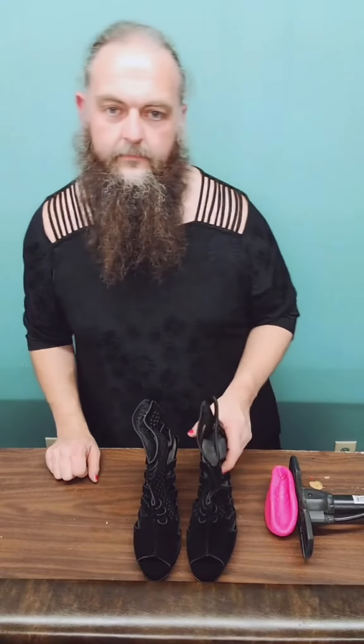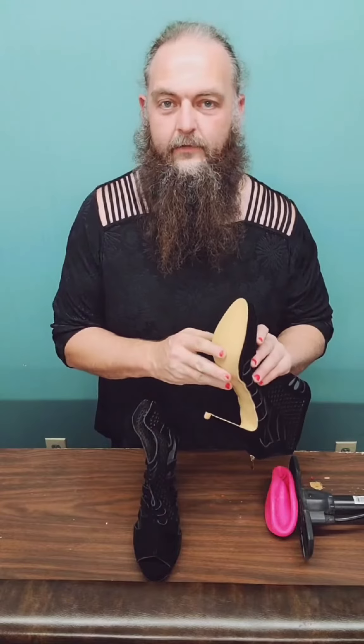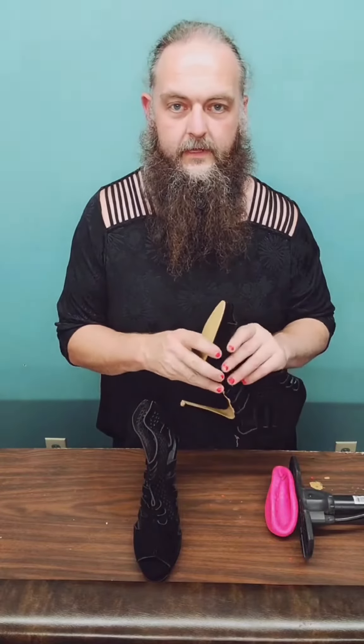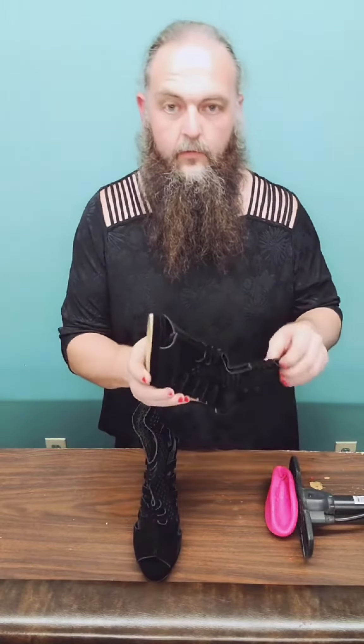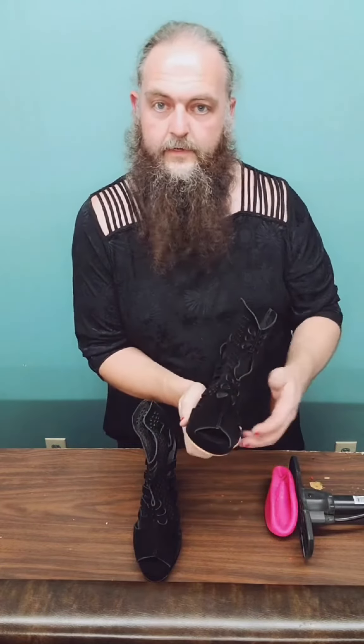I've got a pair of shoes here that need to be adjusted so I can actually wear them, and I figured I'd show you guys how I go about doing that. These actually say they're a size 49, which is notably bigger than what I normally get, but I cannot get my foot in. Where I run into a problem is right about here where my fingers are — my foot just won't go past.